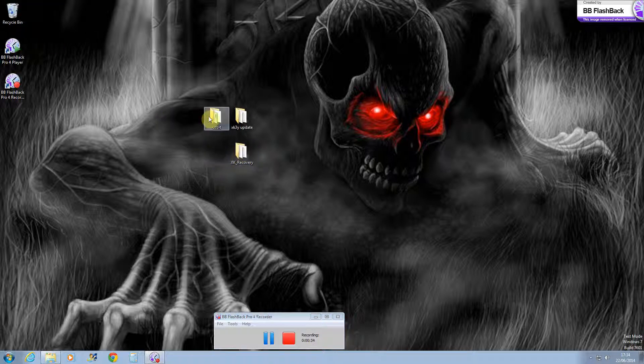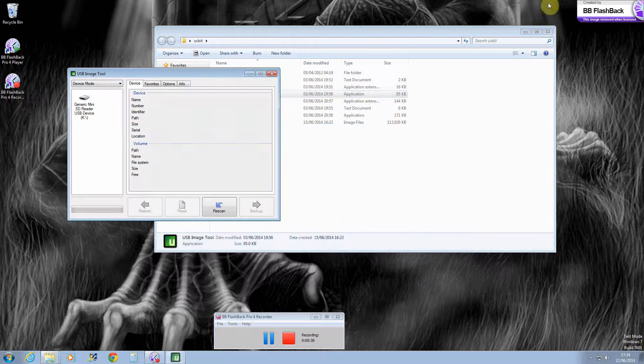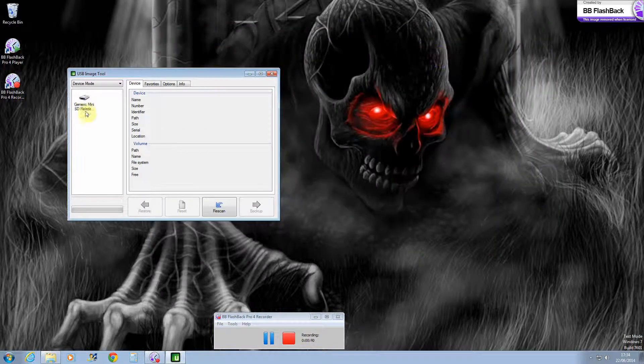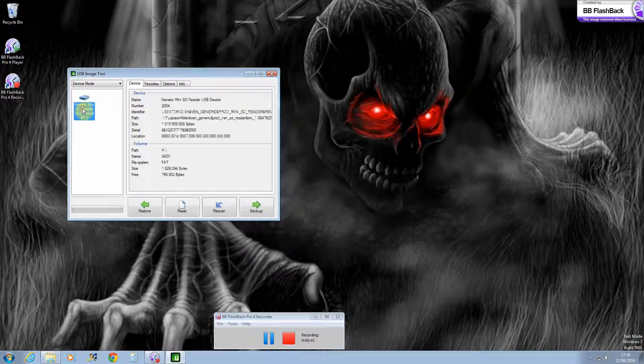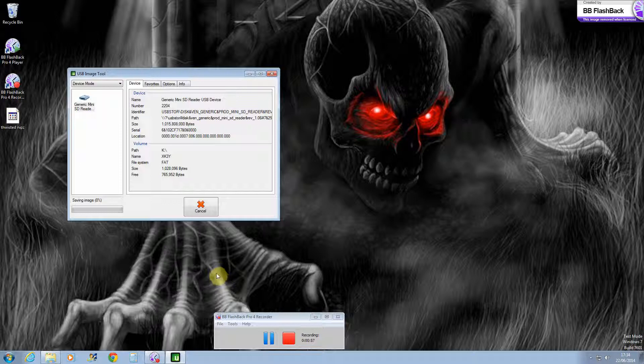Open up the file for USB image tool and then go to your generic mini SD reader. Now what you want to do is click backup and then save it to your desktop. I'm going to pause this because I don't want to make this a long video.